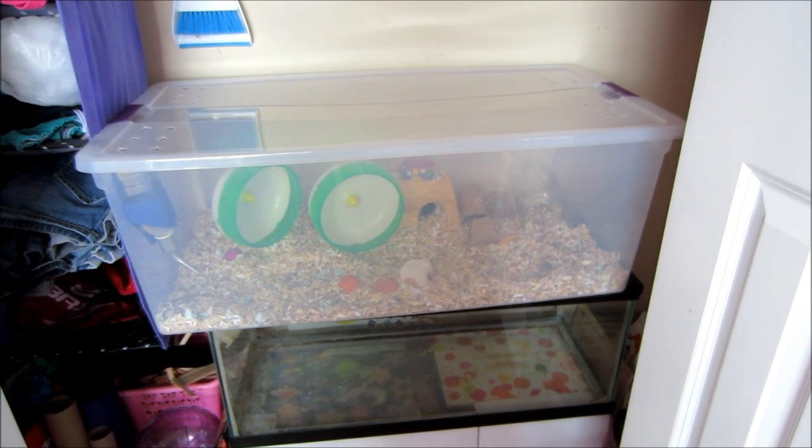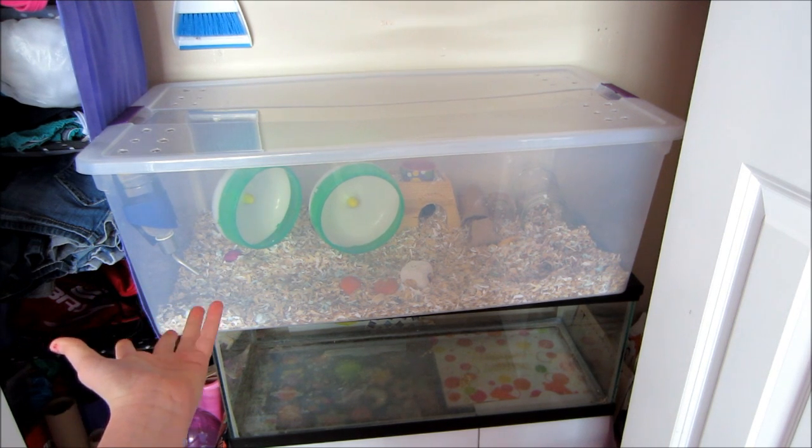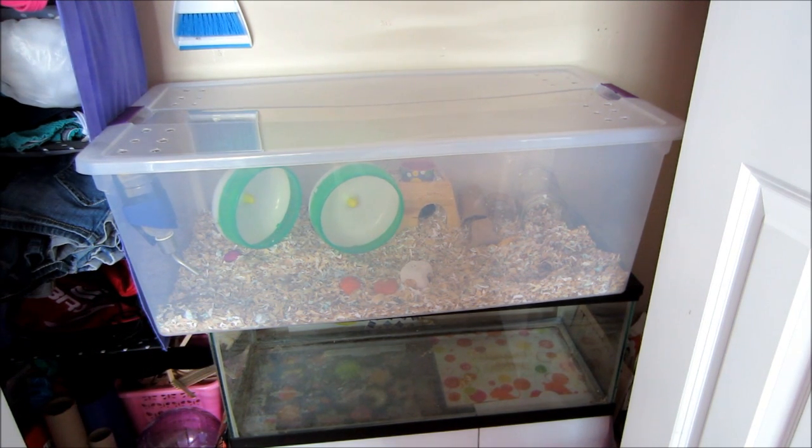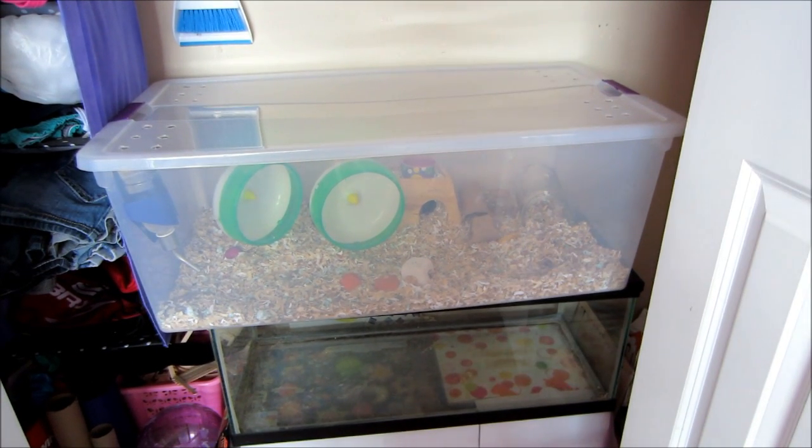Hey everyone, so right now you're staring at my bin cage. I've actually had this for a while. I did make a video on it, but all the clips got deleted, so I didn't want to redo it. Anyway, today I'm going to show you guys how to clean a gerbil tank slash bin cage.